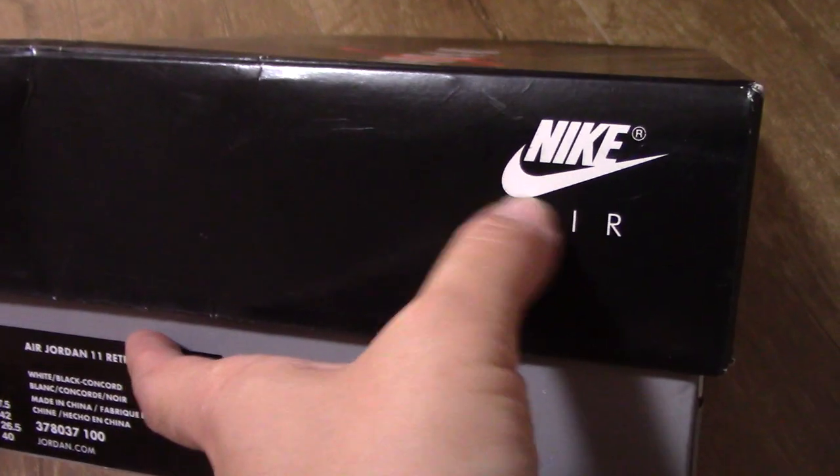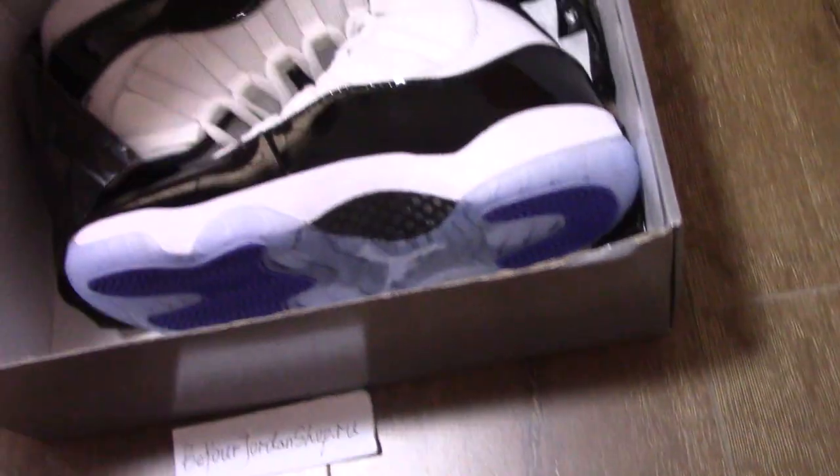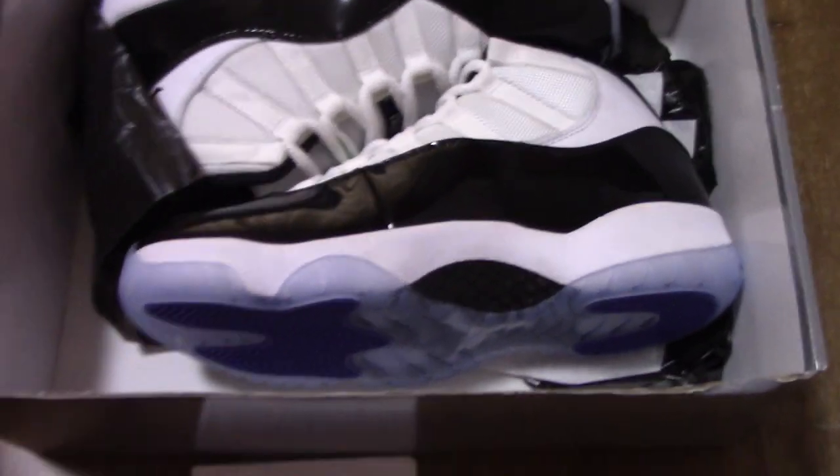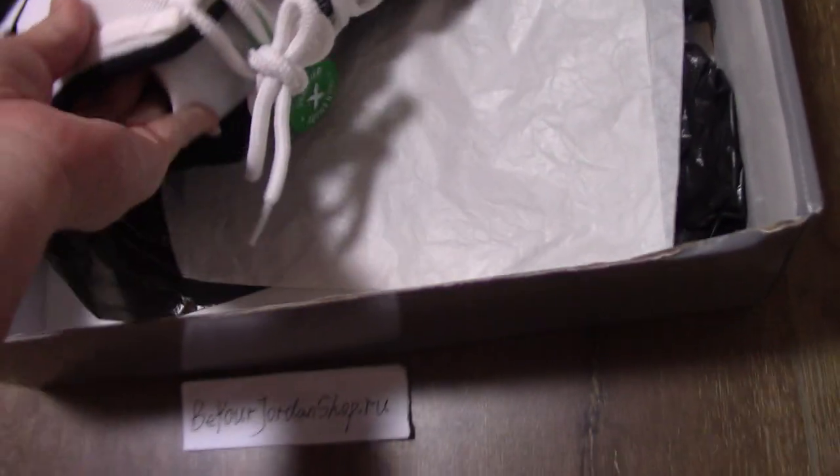You can see the Nike branding here. Now let's come to the shoes. You can see this is a new update on this pair. You can get the white tissue and the plastic one. Very smooth.